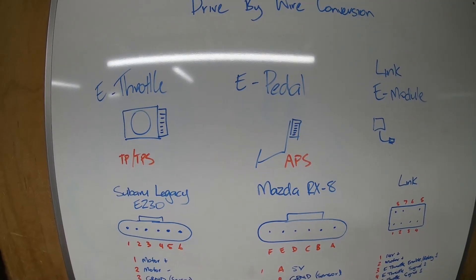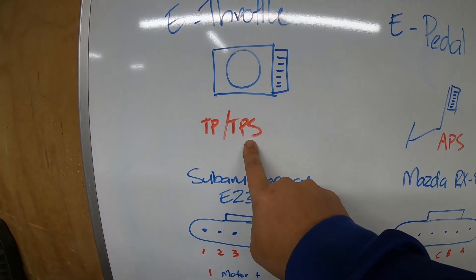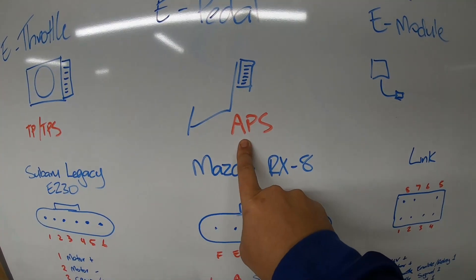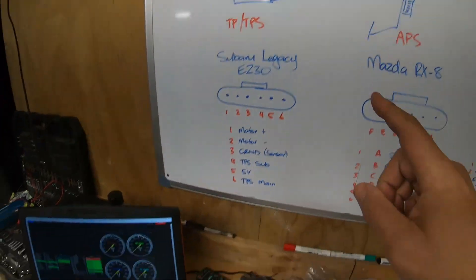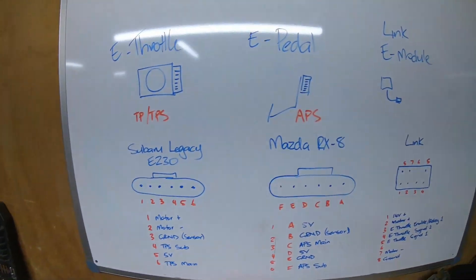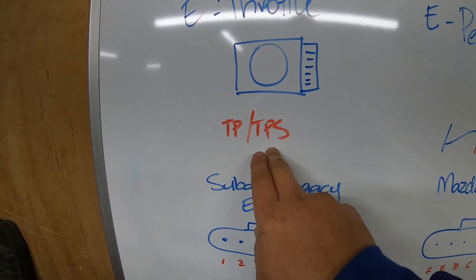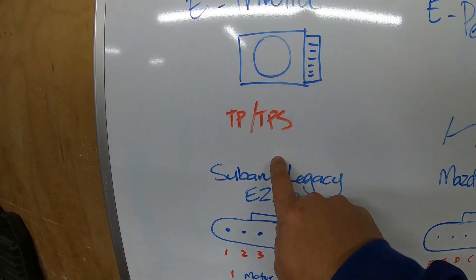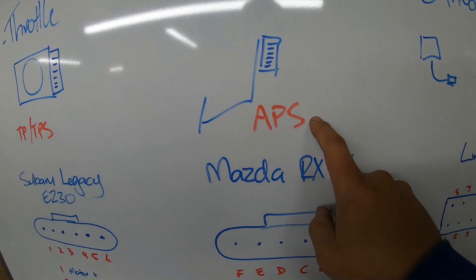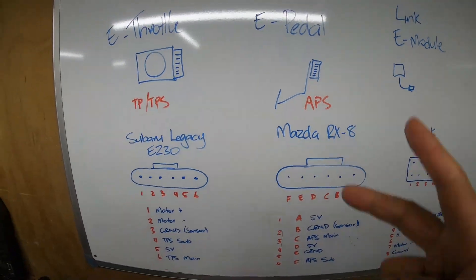You need to understand these terms: TP or TPS — throttle position sensor — and APS, which is your accelerator position sensor. Those terms are going to come up a lot and they're what's written in our plan and on the ECU. You're going to come across a TPS main and a TPS sub, sometimes called TP1 and TP2. Same for APS — you'll have APS main and APS sub, or APS1 and APS2. There will be two signals for each one.